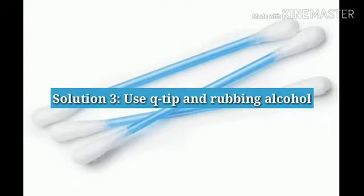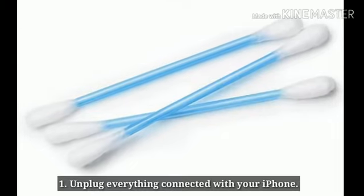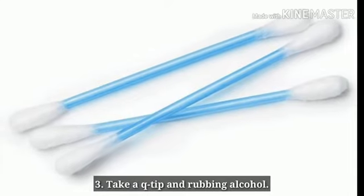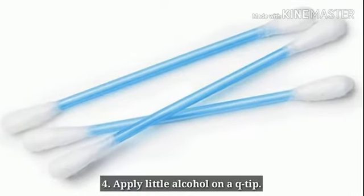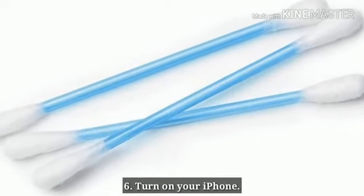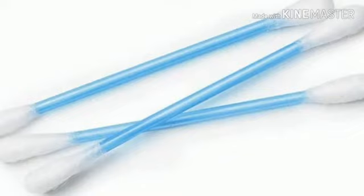Solution 3: Use a Q-tip and rubbing alcohol. Unplug everything connected with your iPhone and turn it off. Take a Q-tip, apply a little alcohol on it, and rub the ear speaker with the Q-tip. Then turn on your iPhone and check whether the ear speaker is working or not.